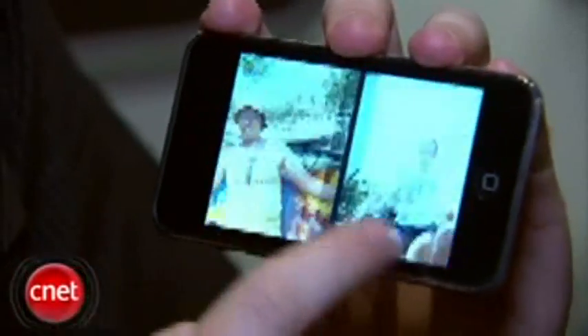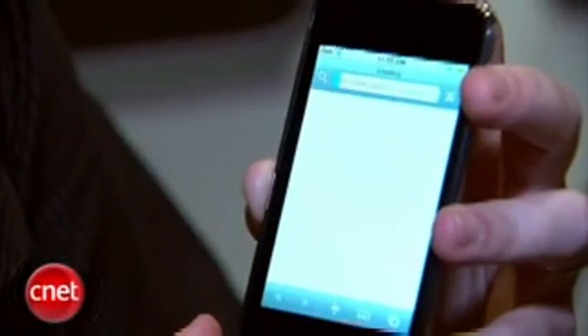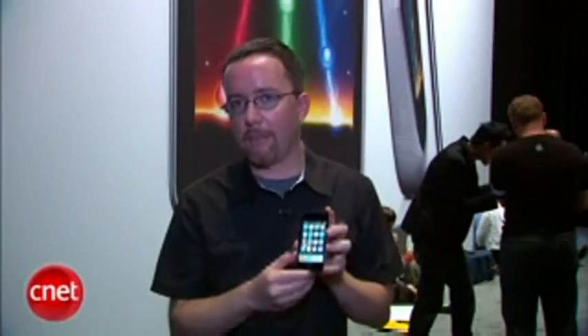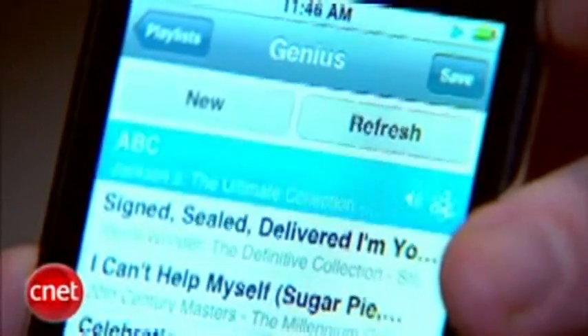Other than that, you've still got beautiful video and photo playback, Wi-Fi, Internet access with the Safari browser. It's a really solid product. It's come down in price now. You can get the 8GB version of the iPod Touch for $229, 16GB for $299, and a 32GB version for $399.